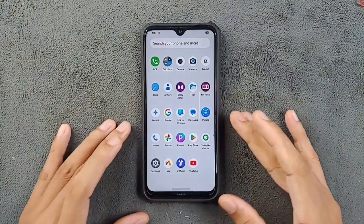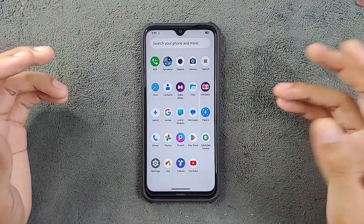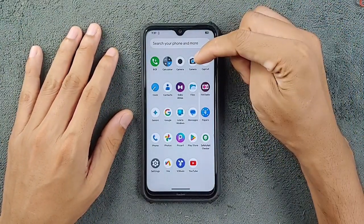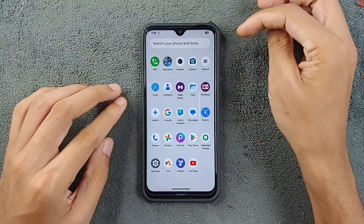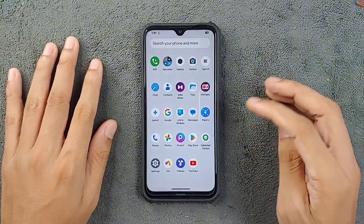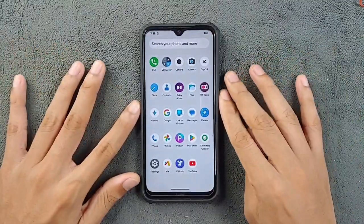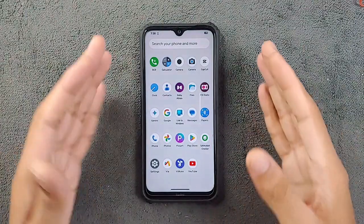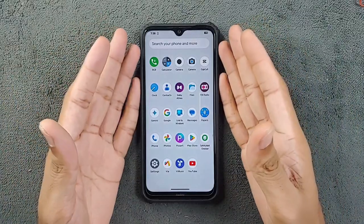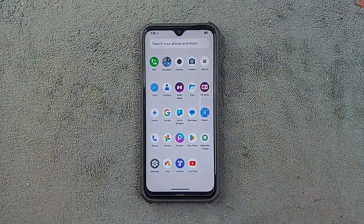Face unlock is also working, but as I said, face unlock is not really great on this device. Other than those issues, everything seems to be fine — this is quite a good build. On the app side, we have the MIUI camera and I've also installed GCam. Google Gemini came pre-installed with this ROM. Safety net is also fine, so you can install and use banking apps without any issue. Other than a slight delay in fingerprint unlocking, there's no issue. The ROM link will be in the description below — thank you very much for watching, and I'll see you in the next one.